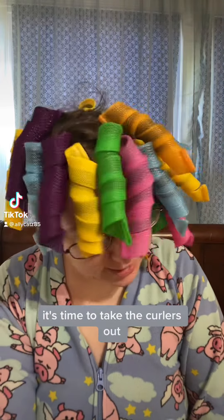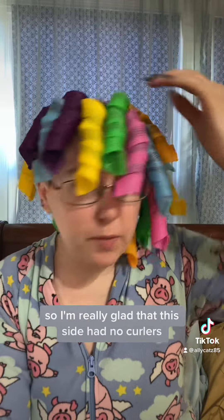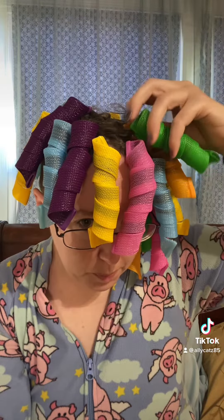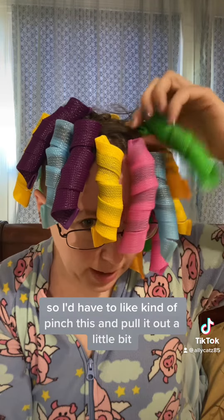Morning, y'all. It's time to take the curlers out. Review so far — they were very uncomfortable to sleep in, so I'm really glad that this side had no curlers. I think I made them a little bit too close to my scalp, because in the middle of the night they were pulling hard, so I'd have to kind of pinch this and pull it out a little bit.